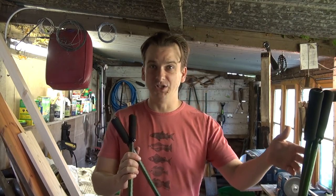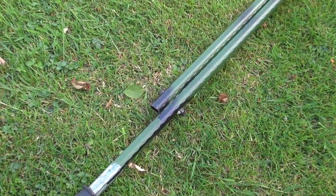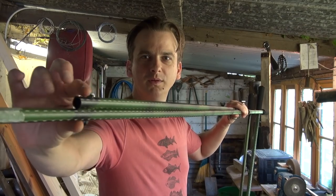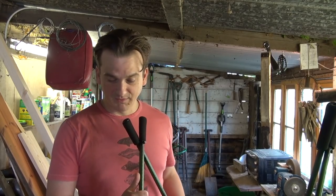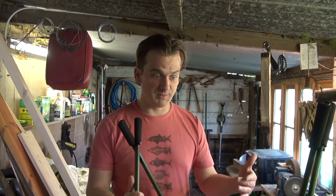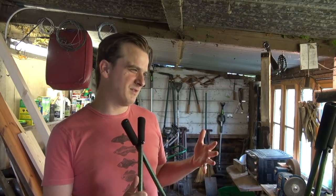Just get these poles, cut them to the right size — you can measure by holding it up based on how tall you are. At the bottom, I've cut one pole shorter than the other, then just drill the hole straight through and attach it there. Same on the other side. So now these two sticks are attached to the bottom of these two sticks. These two will actually go in the ground, so those are the ones you need to measure so it's the right height.